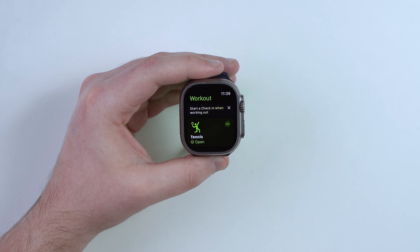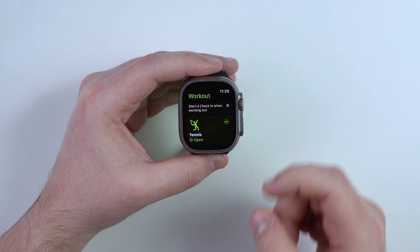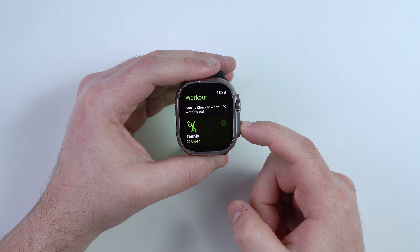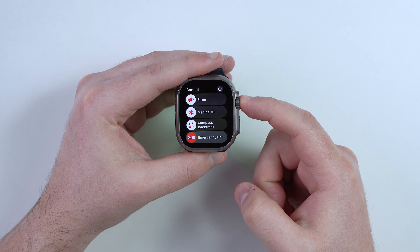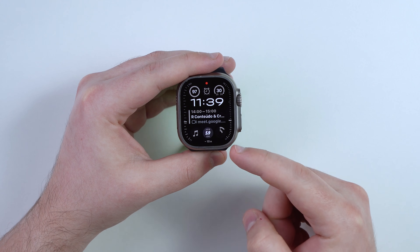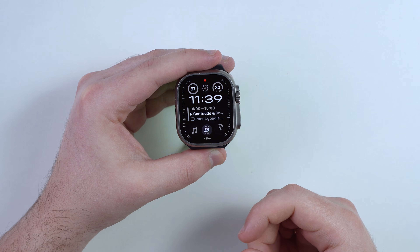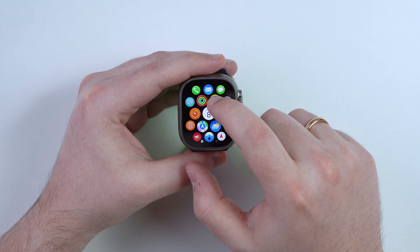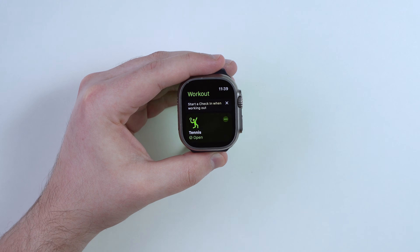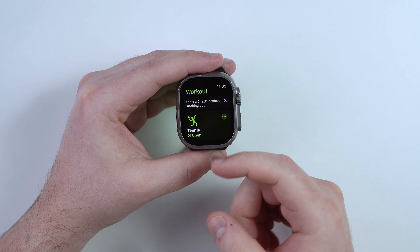Scenario number one: your Apple Watch is stuck, frozen, or unresponsive inside an app — it can be absolutely any app; I'm using the Workout app as an example. What you're going to do is press and hold the side button until you get to the power screen, then press and hold the digital crown. As you can see, it's going to come back to your watch face. This simply quits the app, just like swiping up on your iPhone. The app will then open fresh from the beginning.